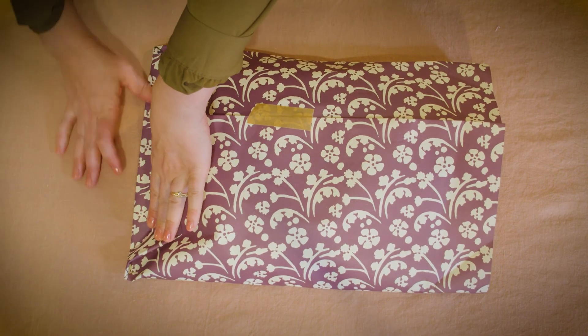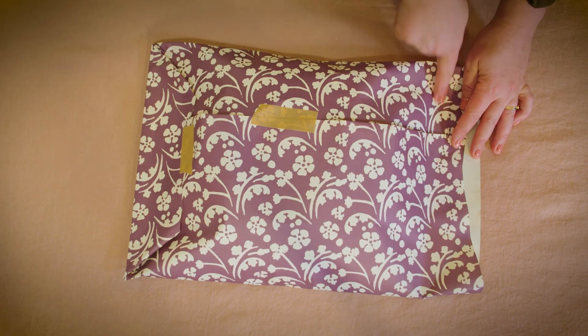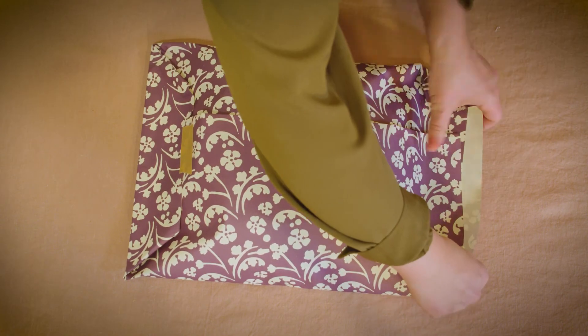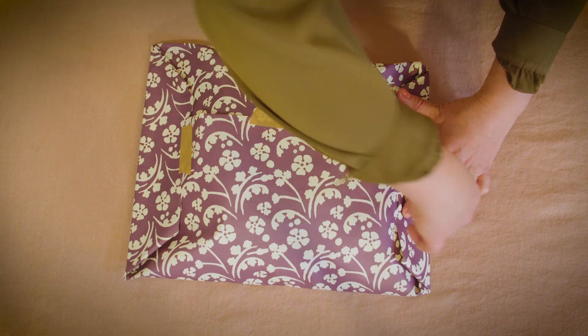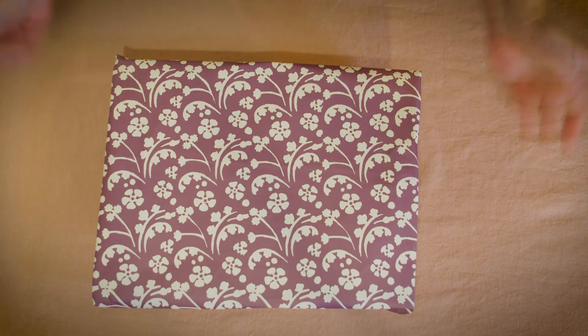I'm using brown paper tape here because it's quite eco-conscious and I think it looks quite crafty. Make sure it's creased really firmly and of course taped down firmly. Now that is a little bit easier than attempting to wrap something that's round.